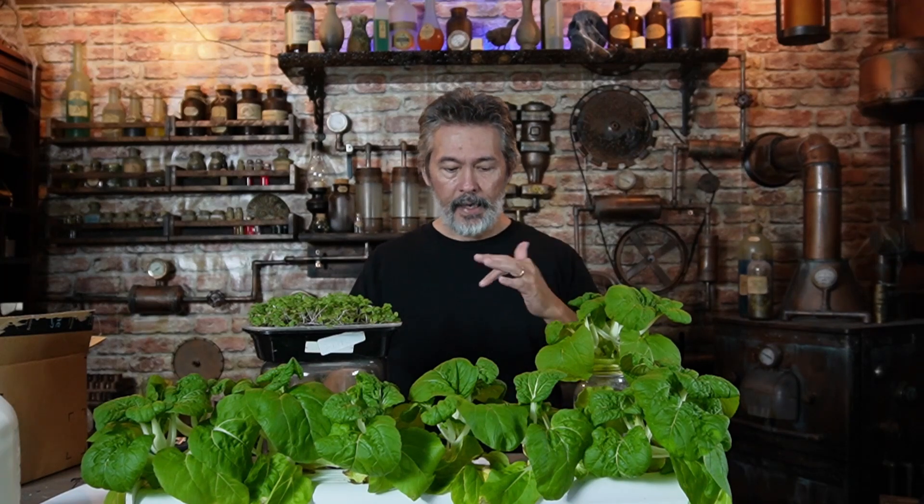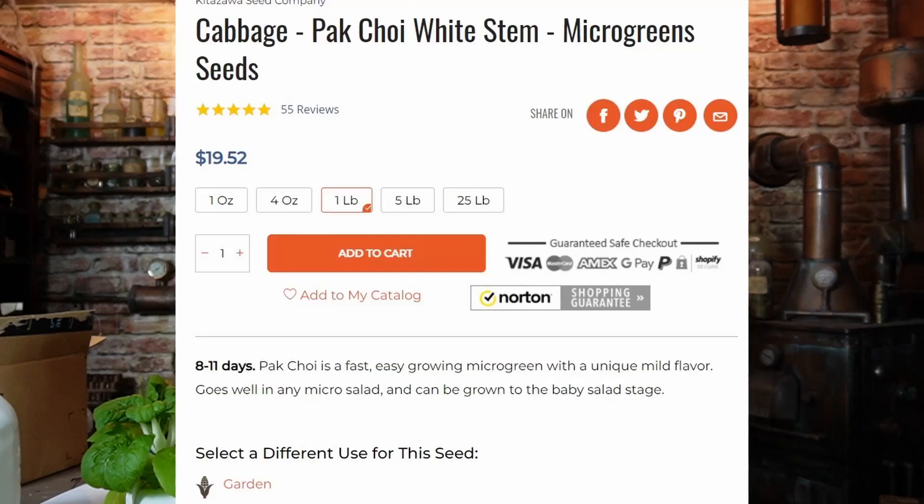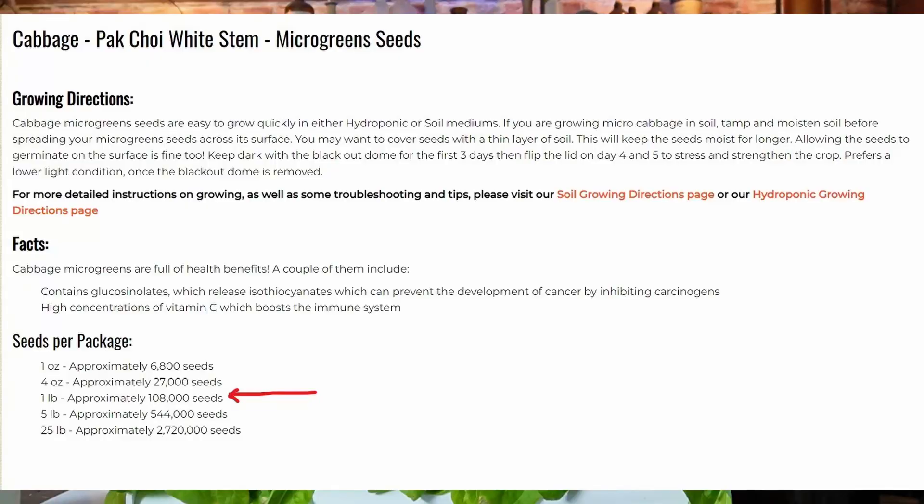With the pak choi, one ounce is $6.12 — about six bucks — and you get around 6,800 to 7,000 seeds. For a couple dollars more, $8, you get four ounces — a quarter of a pound — and you get 27,000 seeds. So we're already a quarter of the way there. If we go up to a one-pound packet, which I buy a lot of, it's $19.52 — so about 20 bucks — and you get 108,000 seeds. That's what we did: we took a pound of microgreens and I planted it out back.